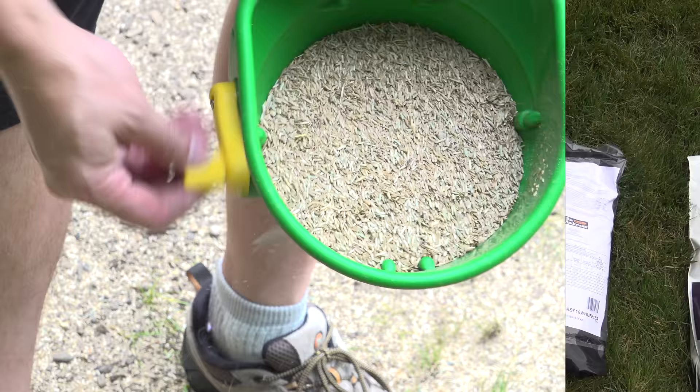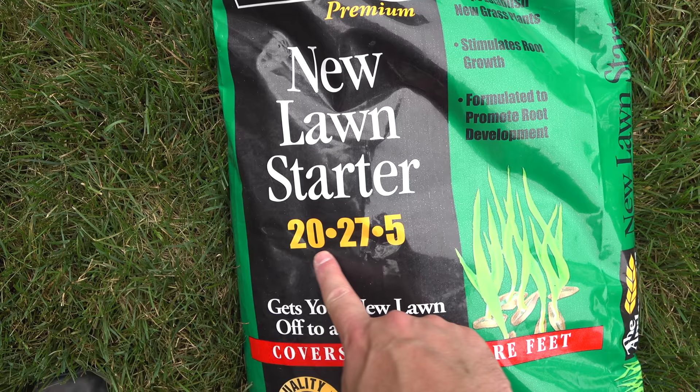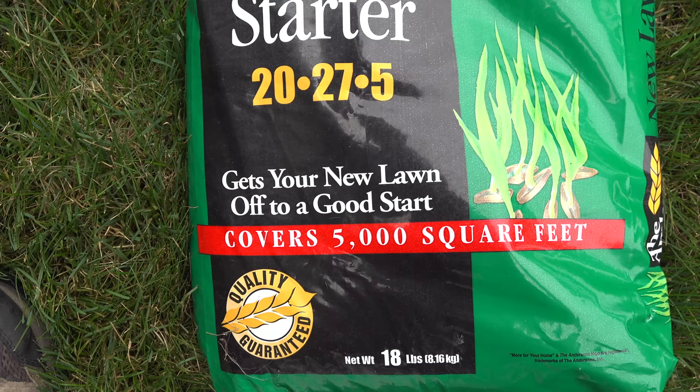When you put down new grass seed, you're going to want to fertilize it right away. I normally fertilize the seed the same day that I put it down. But don't just buy any type of fertilizer — you want to look for what's called a starter fertilizer. Here we've got a good one called New Lawn Starter, and this is specifically formulated for brand new grass seed.